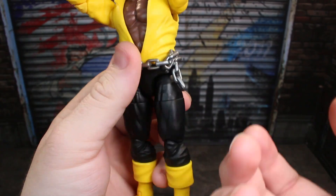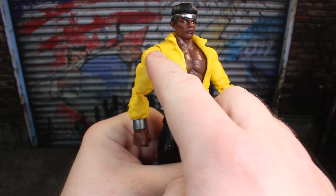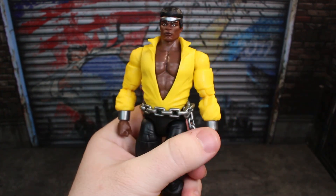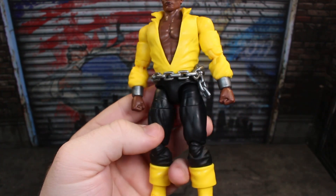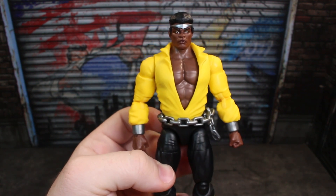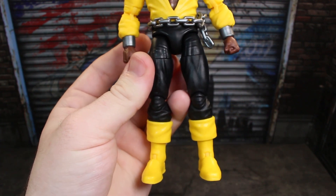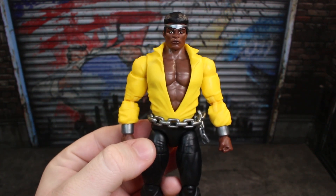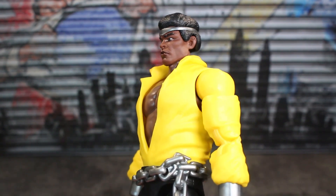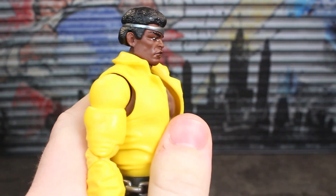Marvel Legends does what it does with these figures — mostly casting the parts, reusing parts. But the reuse here, if there is reuse, is rather nice. And there is a lot new going on in this figure. A lot of this is just really nice looking when it all comes together. Now, articulation was an area that people were concerned about when this figure got announced — let's take a look at it.